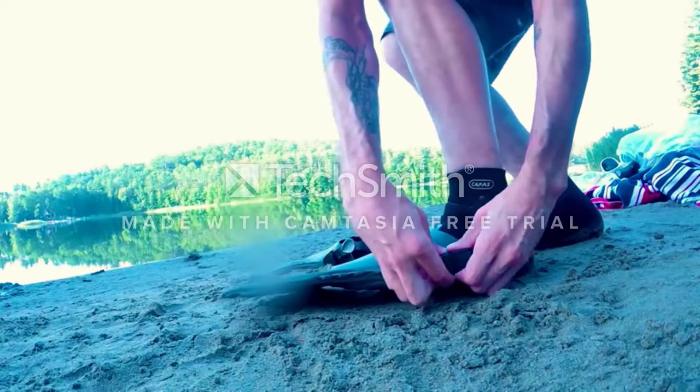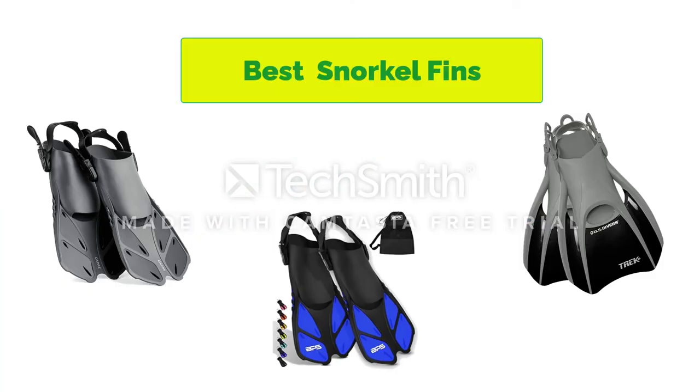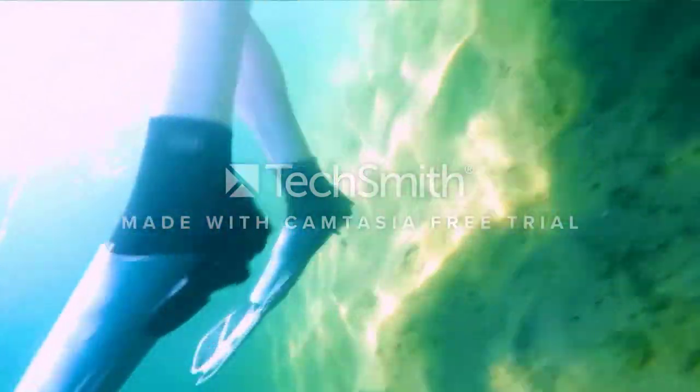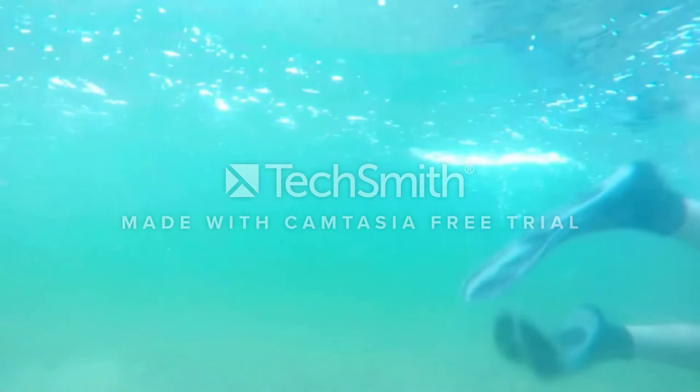Hello, welcome to our gear research channel. Today in this video, we are going to show some of the best snorkel fins that are best sold and top-rated on Amazon in the last couple of years. If you want more information and updated pricing on the products, check the links in the description below. So let's get started with the video.